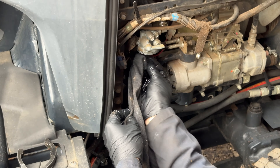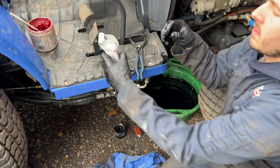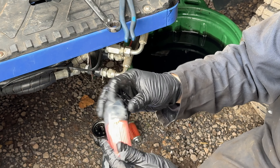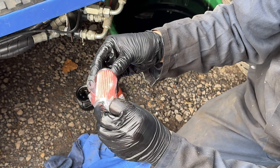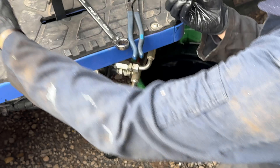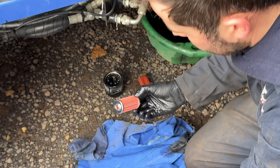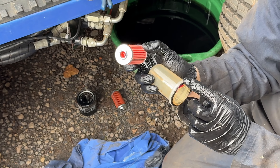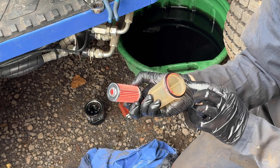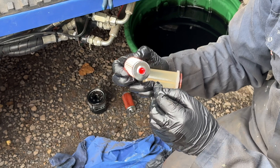Do the same on this one — just going to clean up the threads, a bit easier to get on and off again. Then we'll get our new Iseki fuel filter. I'm going to try not to touch the card piece. Get a tiny bit of grease — a tiny, tiny amount there and a tiny, tiny amount here — and rub it into the O-ring.